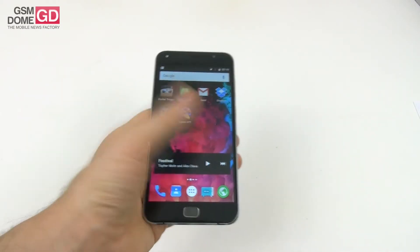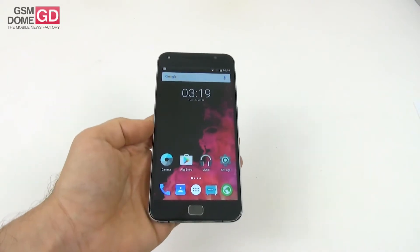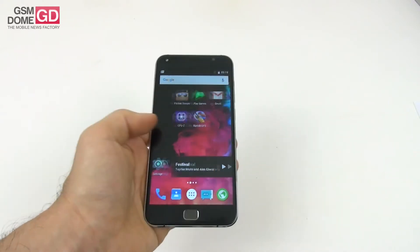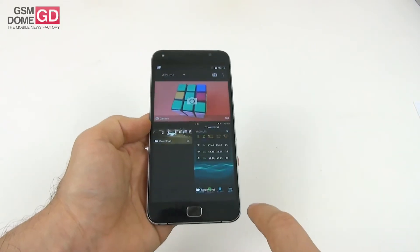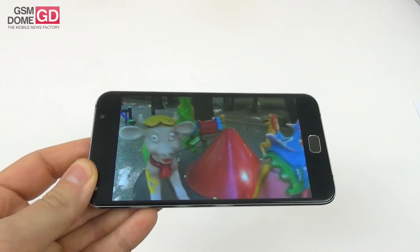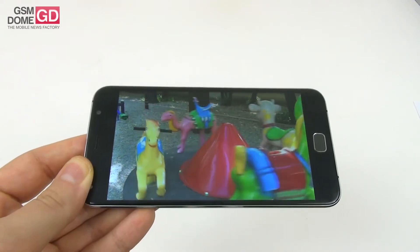Time to talk about the display. This is a 5.5-inch display with a full HD resolution, an IPS LCD panel, and LTPS technology. It uses Gorilla Glass 3 protection. Since we have no video player we resort to the gallery to play videos. The conclusion: we're dealing with a clear image, okay brightness, but it feels a bit too whitish sometimes.